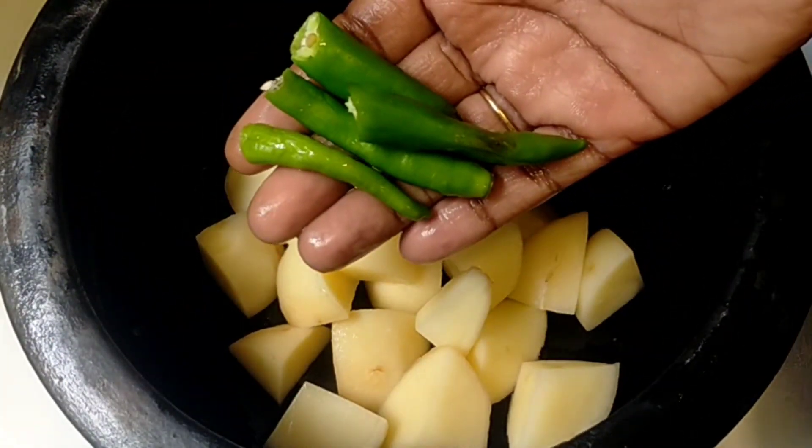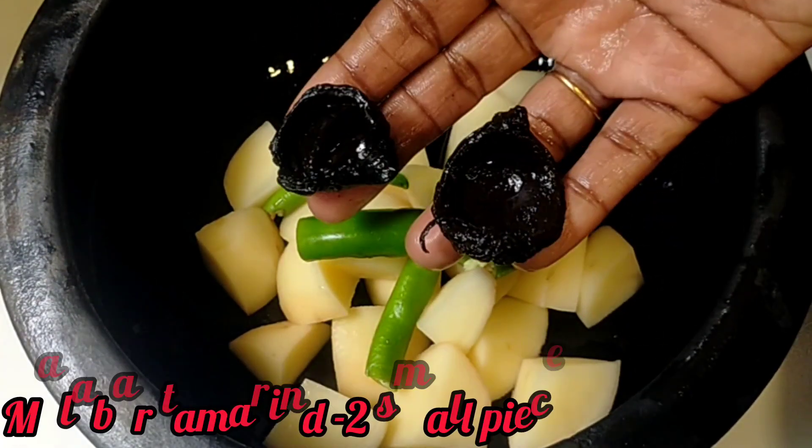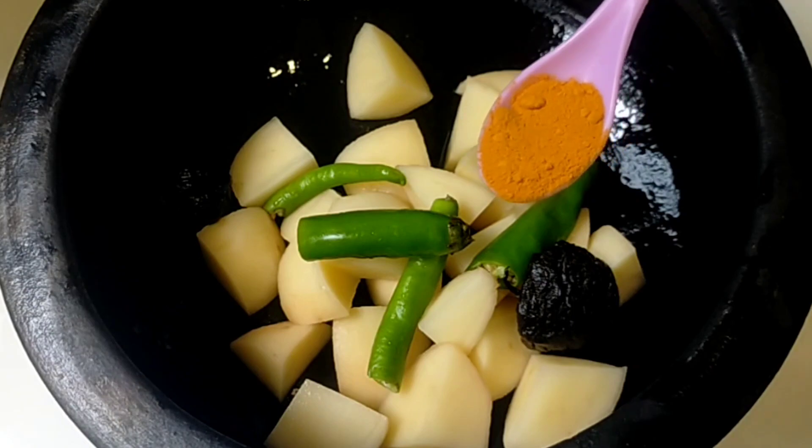Let's do 3 teaspoons. You'll put it in 2 teaspoons. Then we will put it in 2 teaspoons. Let's put it in 1 teaspoon.